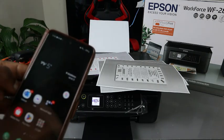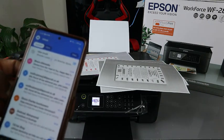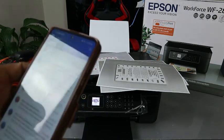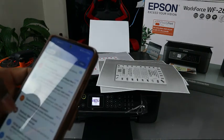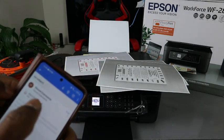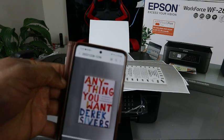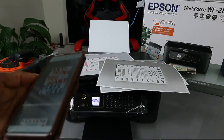I want to send it to myself. Click Send. The document is now sent to my inbox. Go to your inbox and wait for it to arrive. Here it is — click on it and download it. This is the document we scanned, and it has arrived in my inbox.